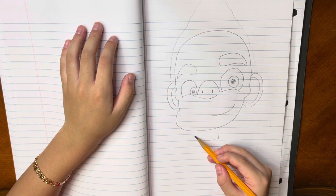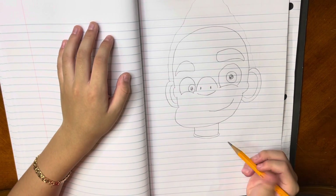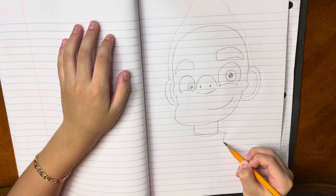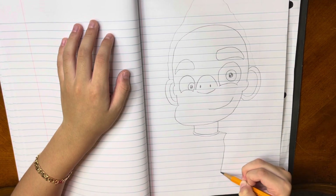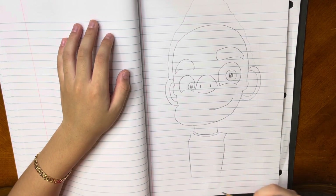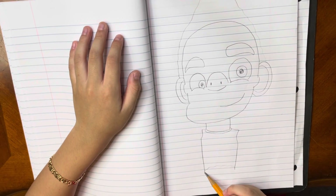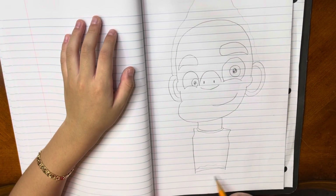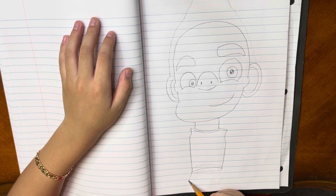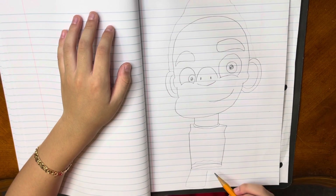Now we are going to draw his t-shirt. So around here we are going to make a curve and then reach here. Around here we're going to make a line coming straight, now we're going to make a curve inside and then out. Now we will make a straight line and stop. Now we're going to do the same thing. Around here we're going to make like a waving line and then stop. Now we're going to draw a line, and then after that make another one.